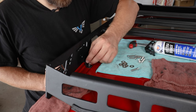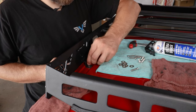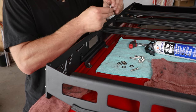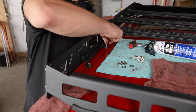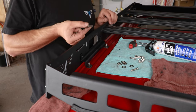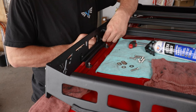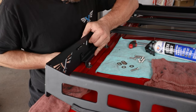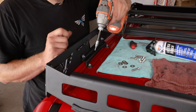Go ahead and carefully install that bolt and begin threading it into those rib nut inserts. You can then reinstall the quarter-inch hardware holding the mount to the side rail. Using a four-millimeter hex, you can tighten the mount to the roof.